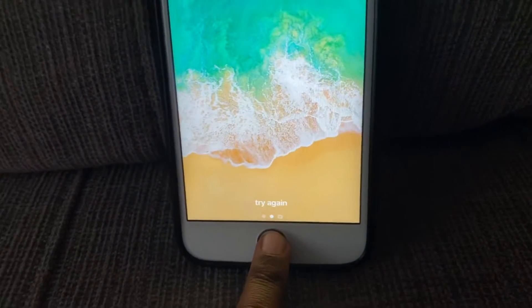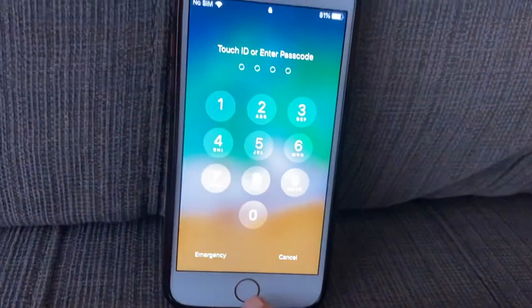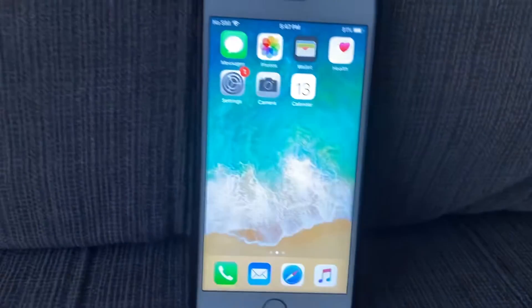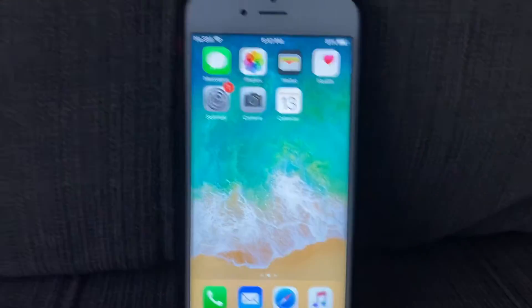What if I use my other finger? It's gonna say try again. Luckily I have to put the correct finger on. That is the end of the video — I will see you in my next video, bye-bye.